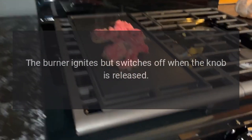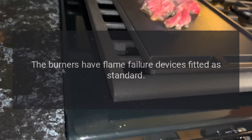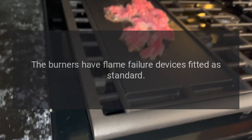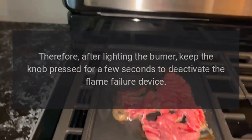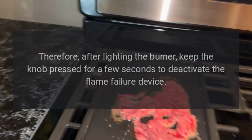The burner ignites but switches off when the knob is released. The burners have flame failure devices fitted as standard. Therefore, after lighting the burner, keep the knob pressed for a few seconds to deactivate the flame failure device.